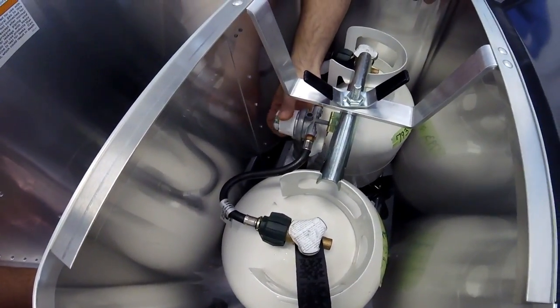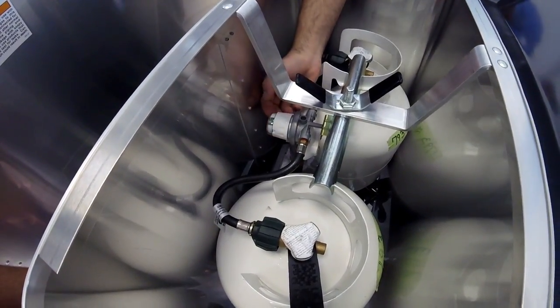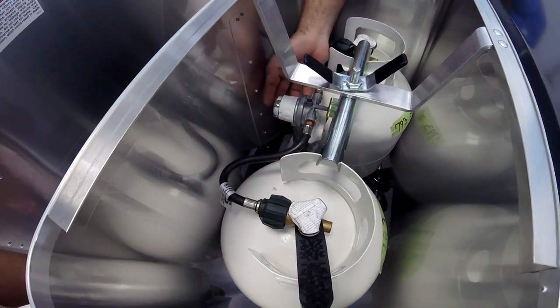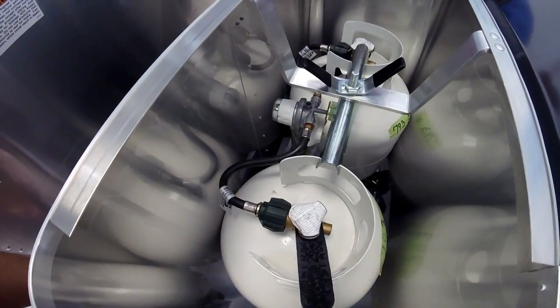You could also put the regulator in the middle if you prefer — you could use both tanks at the same time, but I don't recommend it. It doesn't really make any sense. Just choose one at a time.